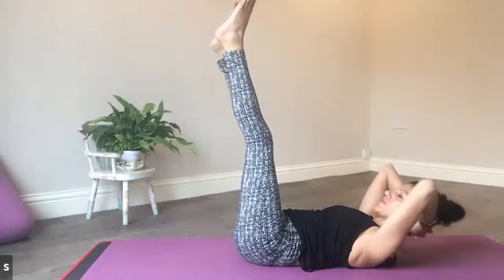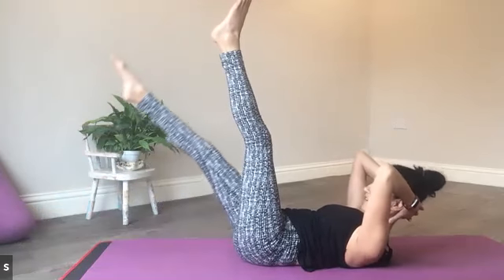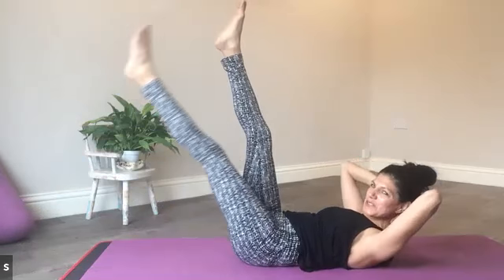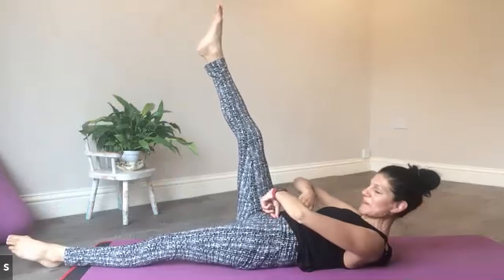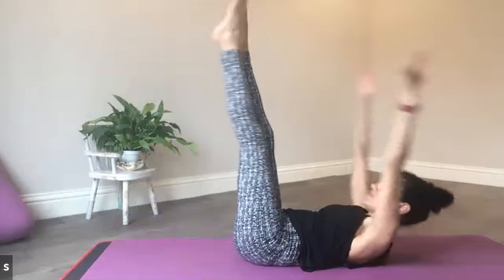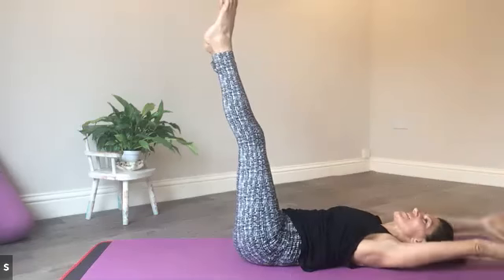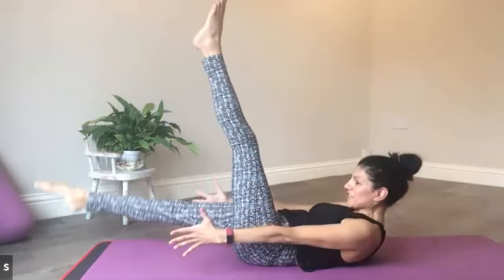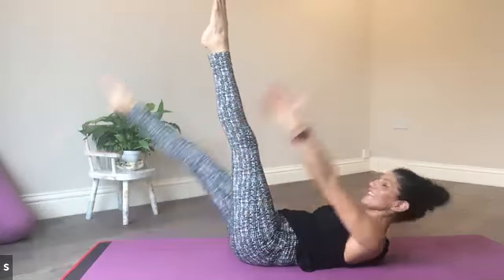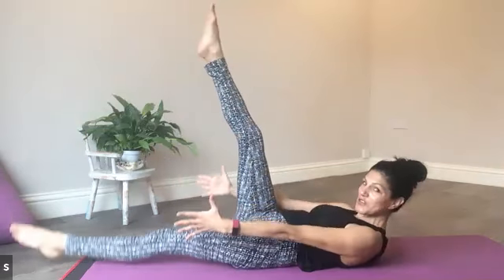Last couple of rounds. Squeeze, squeeze, squeeze in like you're zipping up tight jeans. One more complete set — stretching in so many directions here, point through the toes, through the fingers. So we're on our last set and then you can hug the knees into the chest. We'll take a quick figure-four stretch for the glutes.